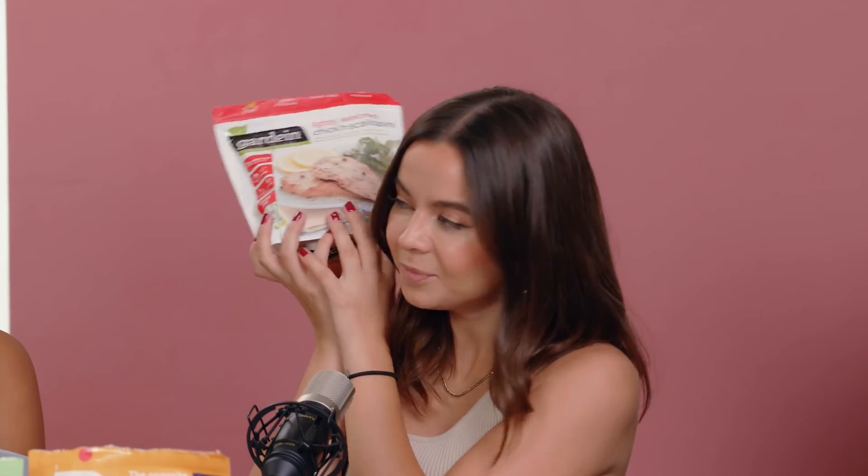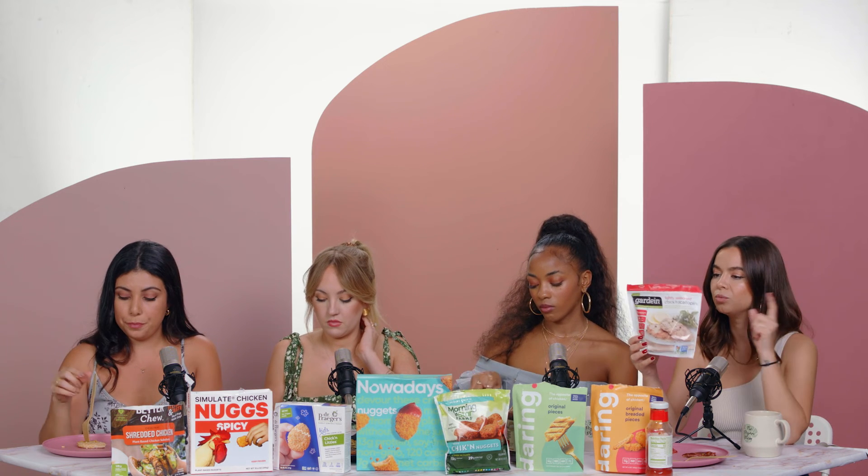Finally we have the OG — the very original vegan chicken — the Gardein Lightly Seasoned Chicken Scallopini. The main ingredients are water, soy protein, canola oil, tapioca starch, yeast extract, cane sugar, potato starch, mushroom extract, and onion powder. Contains soy and it's gluten-free. This looks like it would be cool to bread and make a chicken parmesan or a sandwich. Cheers!